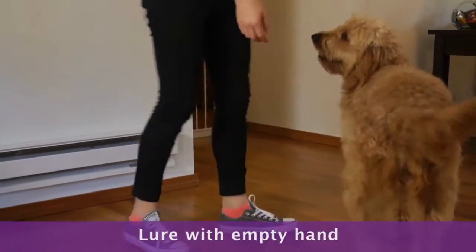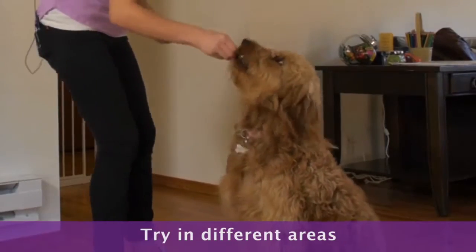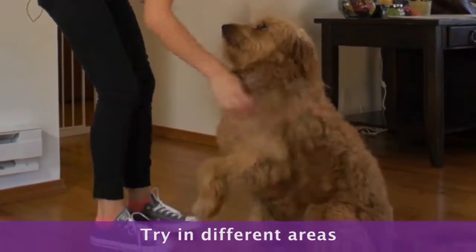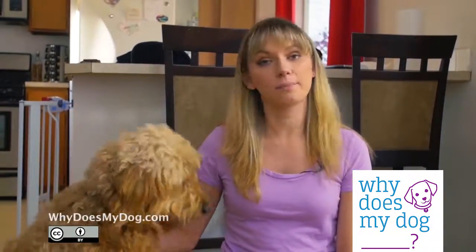Reward and praise when she's sitting. Start generalizing the command by doing it in different areas and during different times of day. You can start asking her to sit for her dinner or during playtime.